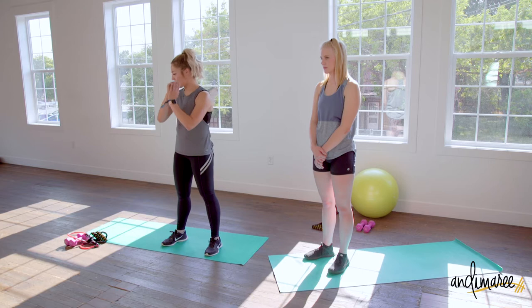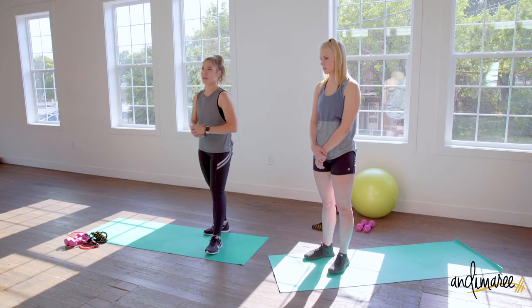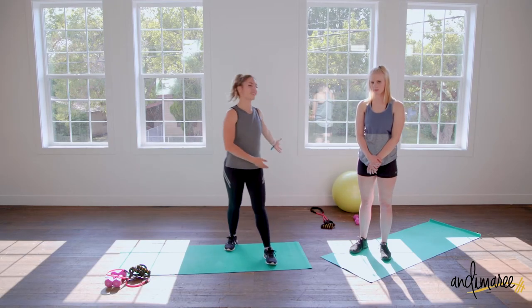Today you will need tiny weights — just smaller weights. We also have a resistance band option to show you if you've been using resistance bands this whole time. We're going to show you another option for one of our workouts with a resistance band today. You'll also need a stability ball.